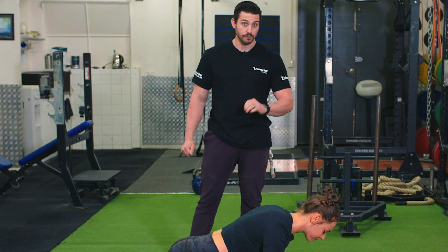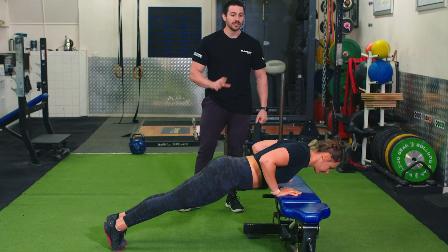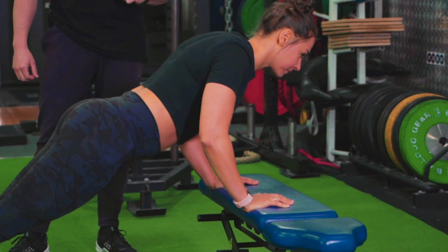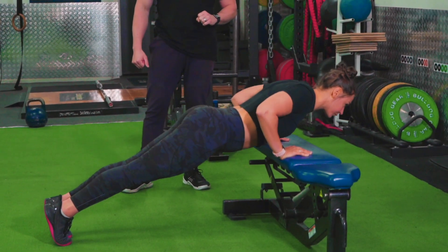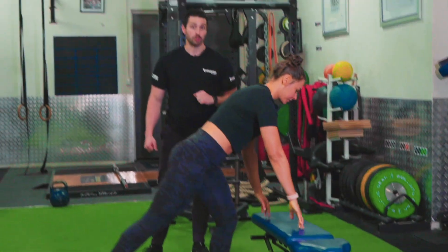The other variation we can do is with an elevated position — same principles apply as when your feet are on the ground. With this tempo, we're going to go for a 2 second pause at the bottom, then drive away. Nice and slow down, 2 second pause, and drive away. We're going to aim for 12 reps.